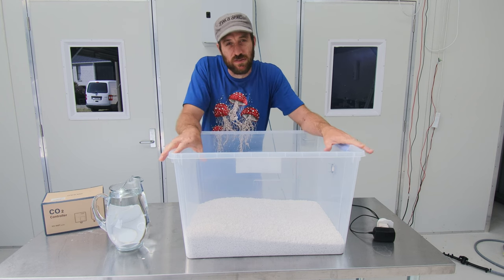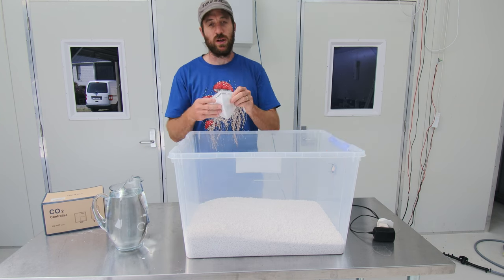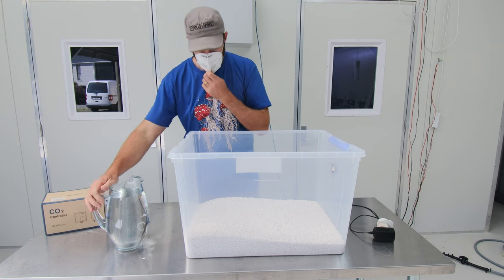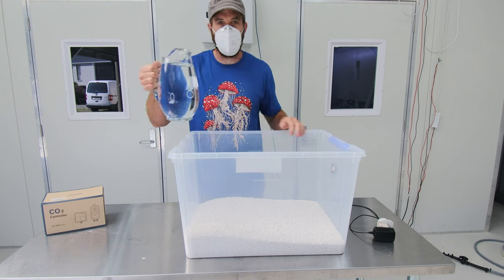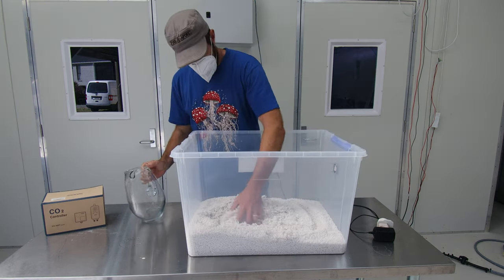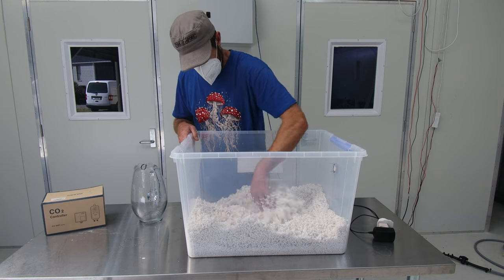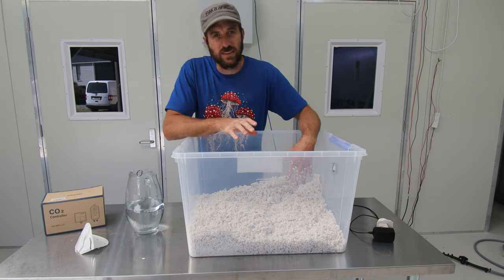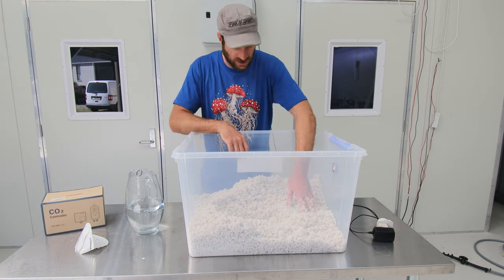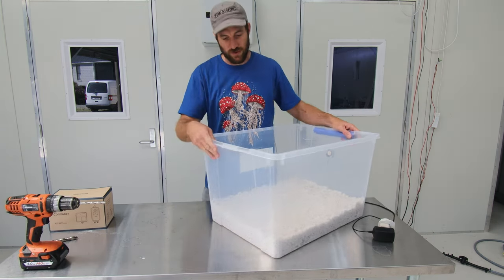When you're handling perlite it helps to wear a mask — it puts out a lot of dust and that dust isn't very good for your lungs. So throw a mask on. Then we've got a jug of water here and we're just going to give this perlite a good soaking. Mix it up — it can hold a lot of water. Now that it's all wet, the water acts as a dust suppressant so you don't really need the mask anymore. When I push the perlite aside I can just see water starting to pool in the bottom.